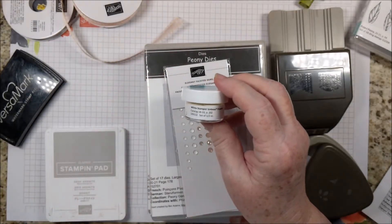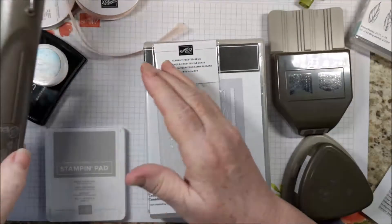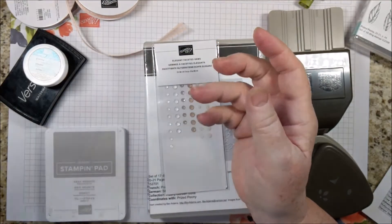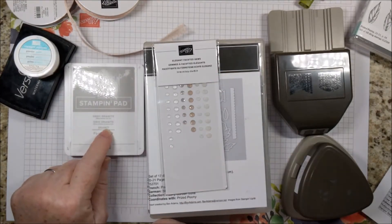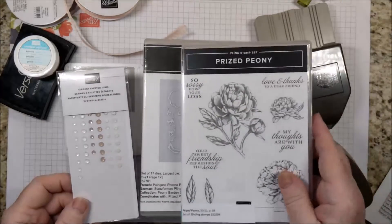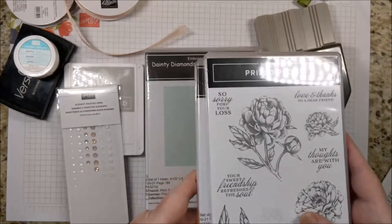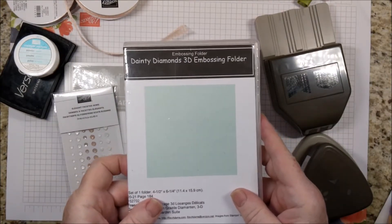I do have an alternative if you don't want to get involved with embossing. Those products are pretty inexpensive. This is still fairly inexpensive, but you'll need a heat tool if you decide to do embossing. And you'll also need the Gray Granite ink pad. You might want to go ahead and buy the whole suite of Prized Peony — you would get the Prized Peony and the coordinating dies.